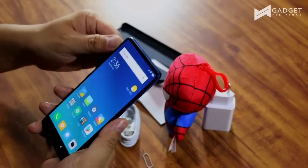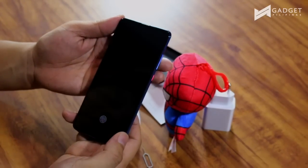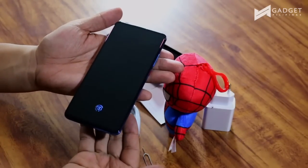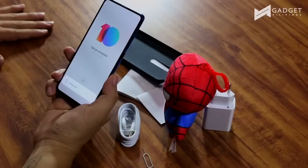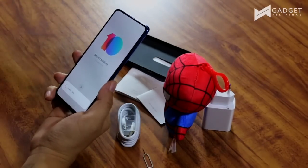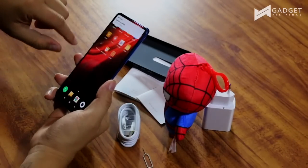Choose a theme — I want the darker one. Oh nice, it has this animation. Let's turn it off for now. It's fast! Setup complete. MIUI 10 — you're ready to rock. In a matter of what, without going through signing in, we were done in about five minutes or less than that. So far, so good.